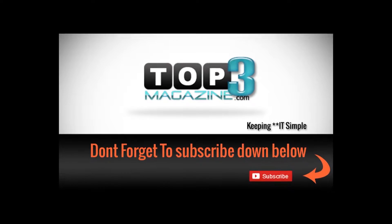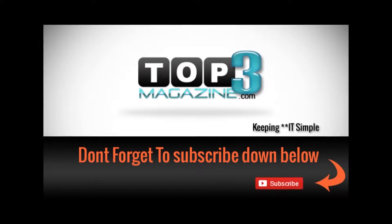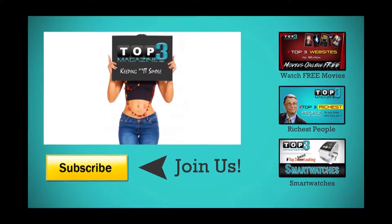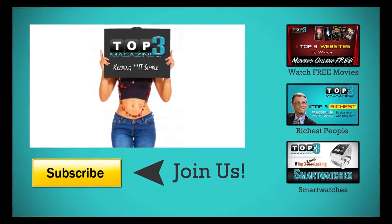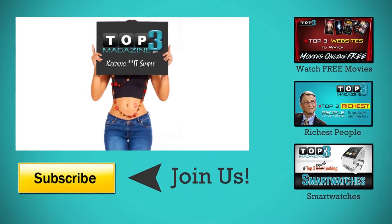I hope you enjoyed that video. Don't forget to subscribe down below so you can receive more tips, tricks, and entertainment. I'll see you next time!